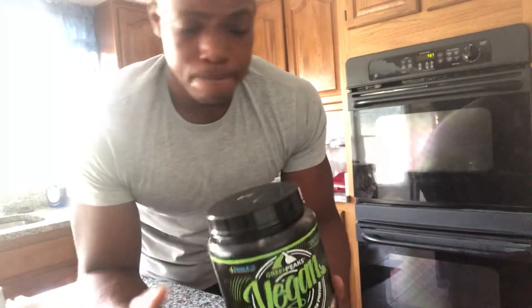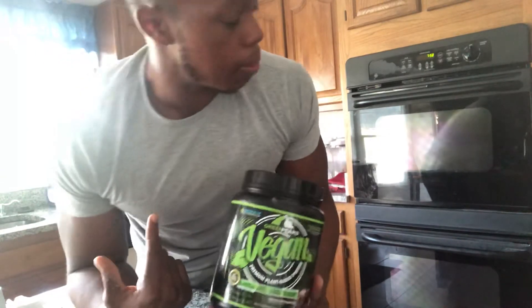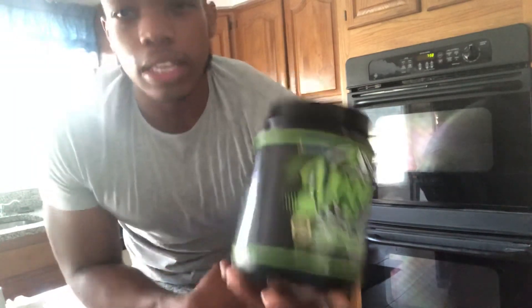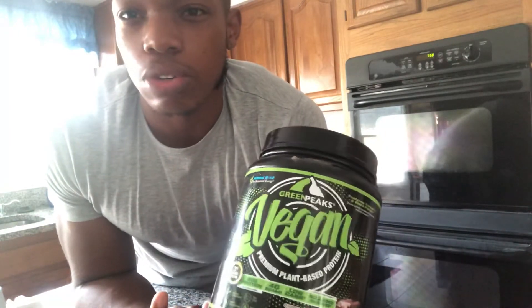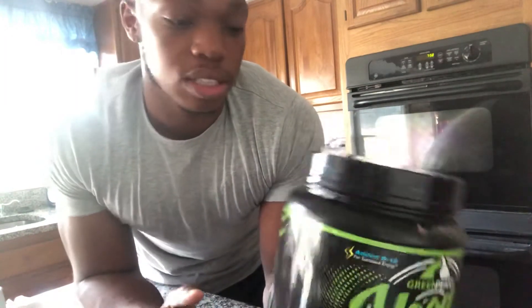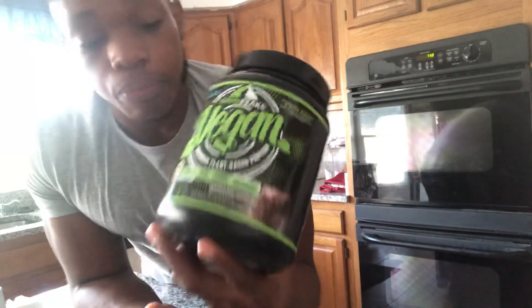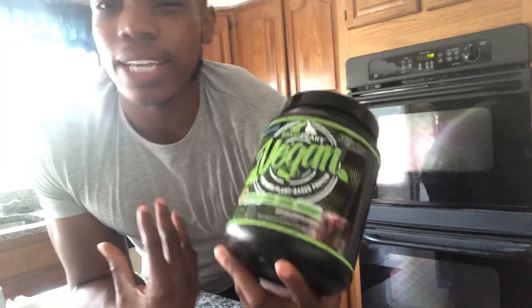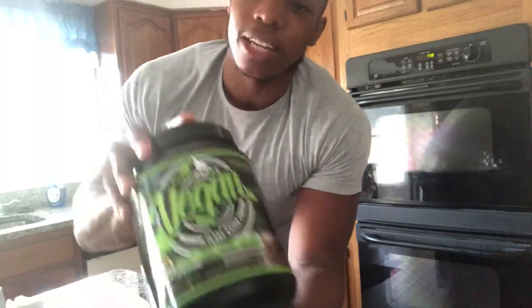I will not be getting this again. If I had the receipt I'd return it, but I think I threw it away. Tip though — sometimes you can go to the grocery store and say 'I just got this, it's the wrong thing, can I exchange it?' They'll let you exchange it even if you can't return it. This is why I waste my money so y'all don't have to. Anyway, this is just a review on Green Peaks Vegan — it's not for me, but it may be for you. See y'all later, peace.